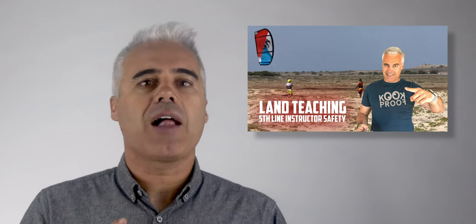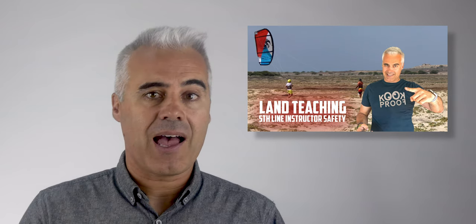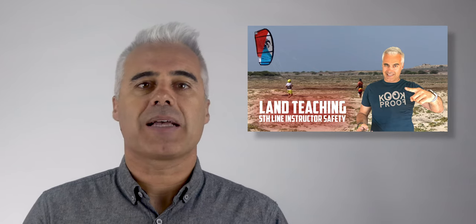In today's video, I'll focus on land teaching as I often see people getting airborne, and the possibility of getting hurt is high when you fall on land. With this technique, you will make sure the kite never passes the power zone, but still allow the student to get full control of the kite.